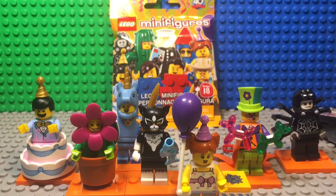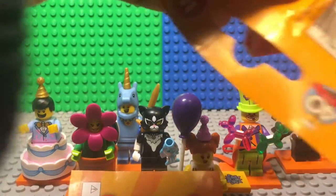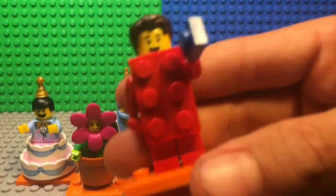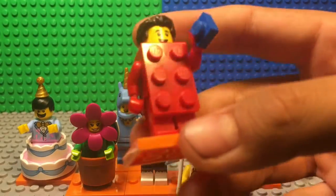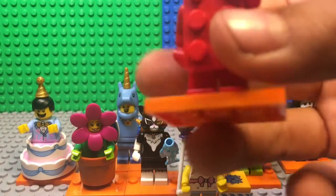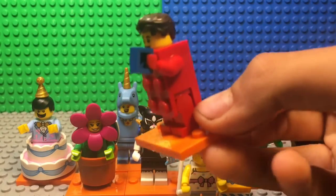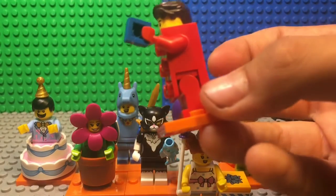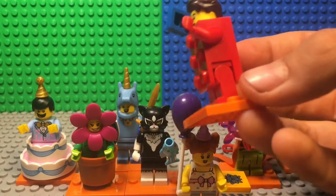Let's get on to the final pack — I got the brick guy! Here's the guy in the brick suit and this is honestly one of my favorites out of the whole series, probably because they used a SpongeBob mold to make the head, and I like how they were that creative.